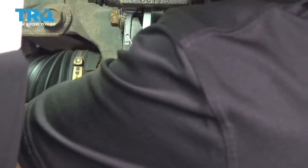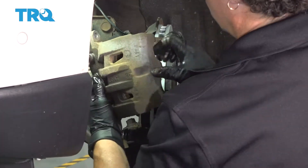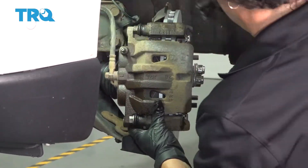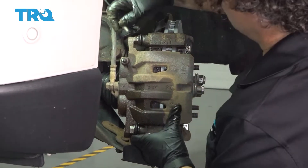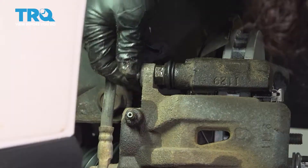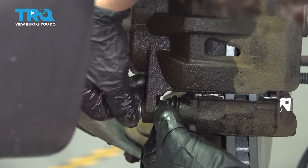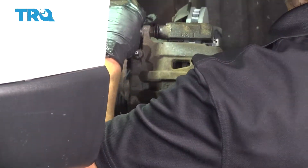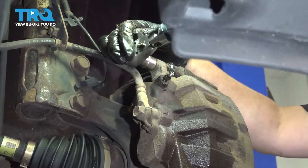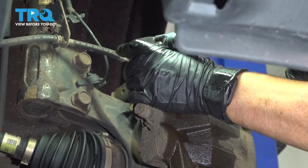Now we can get our caliper. Make sure your line's not twisted. Slide it right on and get your two bolts. This is a 14-millimeter socket. We're going to torque that to factory specs — the caliper slider bolts to bracket are 25 foot-pounds.